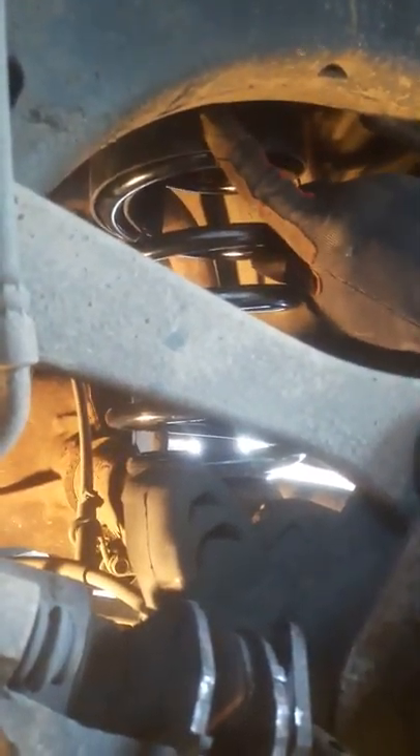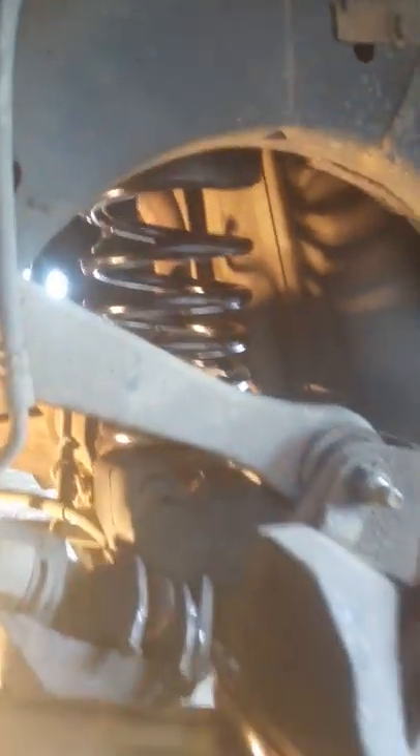So we got the stock spring with the 3-inch spacer for the spring, and then we have the F-250 shock. Once you do this you'll be fine. There's the F-250 shock.